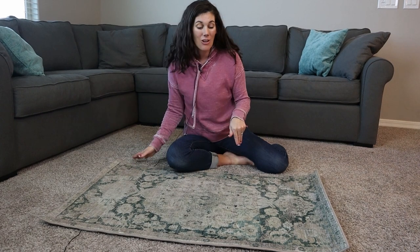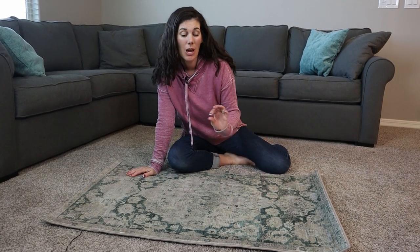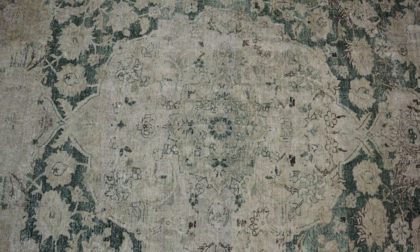She has a ton of different colors and even three different collections with her new Loloi line. So if you're looking for a beautiful, ridiculously soft, recycled plastic rug that you can throw in the washing machine if needed — or spot clean, whatever you choose — this is a great option.